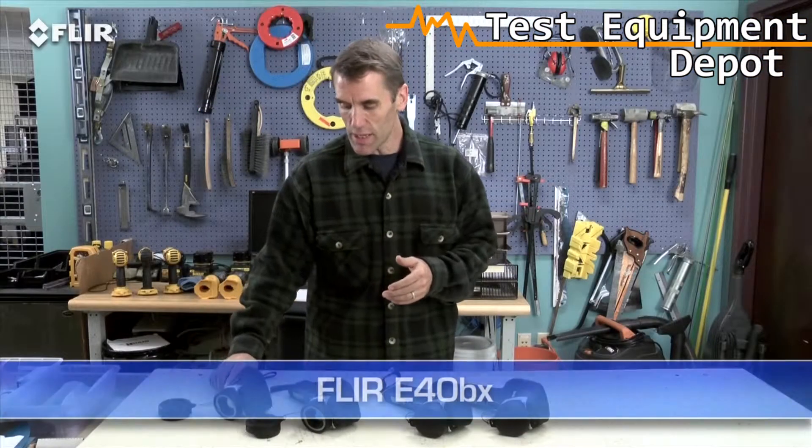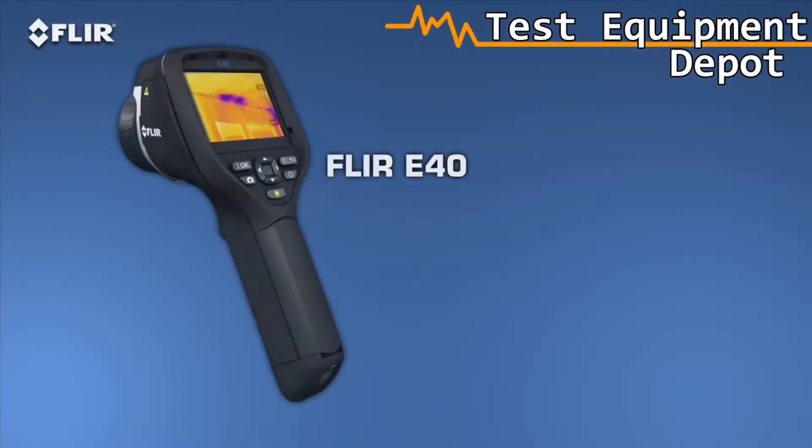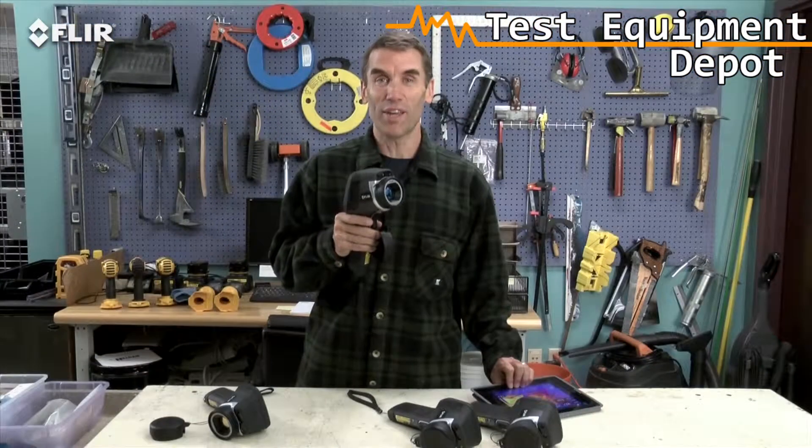Moving up the line, the E-40BX gives you significantly higher sensitivity for better quality thermal images, so you can see temperature differences in more detail. And here's the really exciting thing about the E-40.